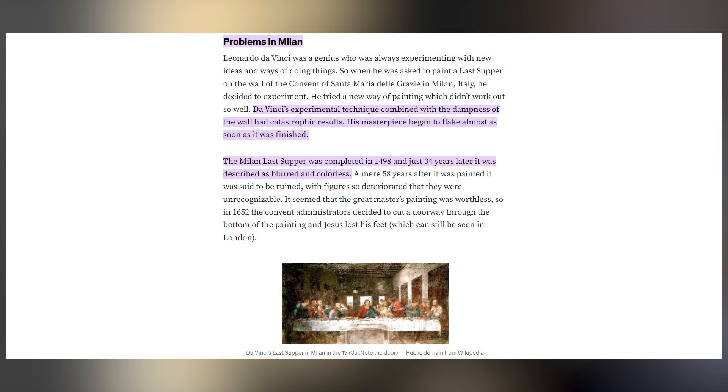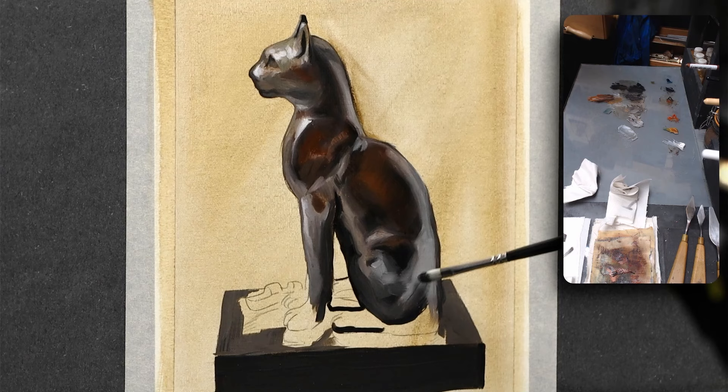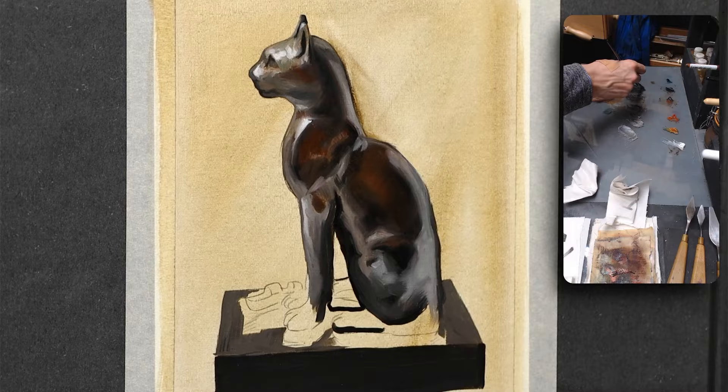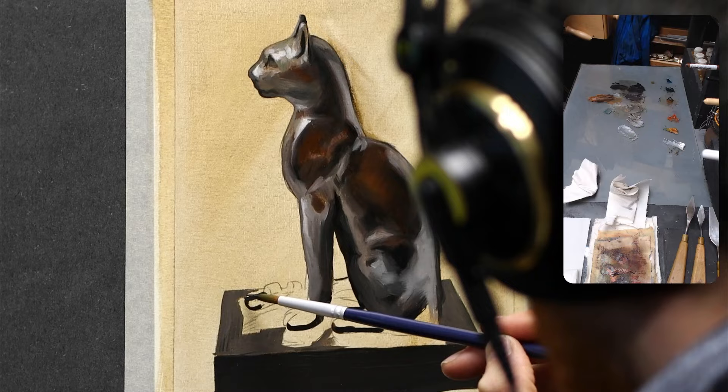Stuff that he didn't know back then that we know today. Advancements in technology have also made digital painting possible, and it can be a great way to start your journey — a lot of people do that in the Discord actually. Tablets, digital software, and other tools can enhance your artistic abilities, allowing you to experiment with different mediums and techniques before setting up an actual painting studio for traditional techniques.